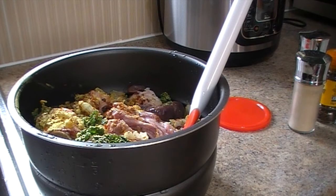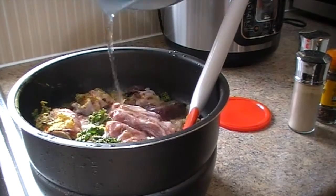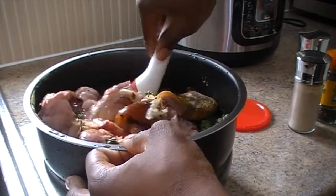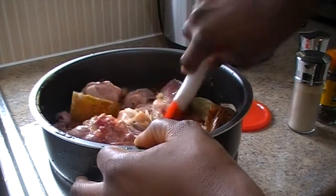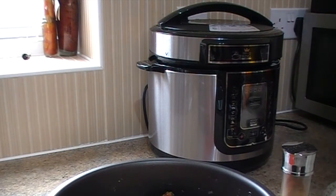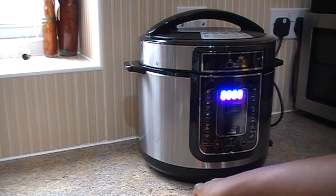I'll just add a bit of water — not a lot. Because I'm using the pressure cooker rather than the stove, it cooks things much faster. You don't want too much water to go in. Get everything in and it does it within a fraction of the time it would take on the stove.